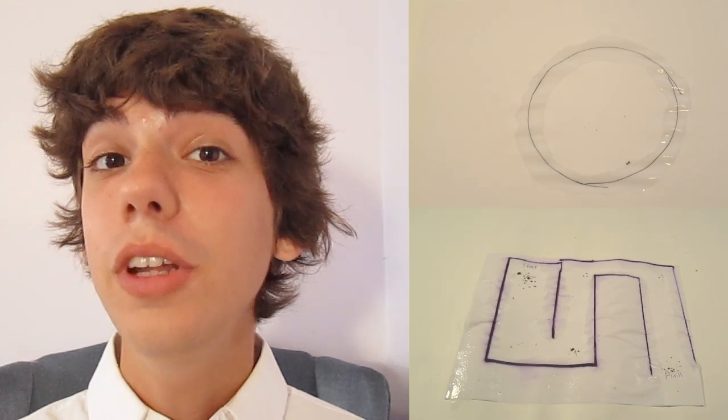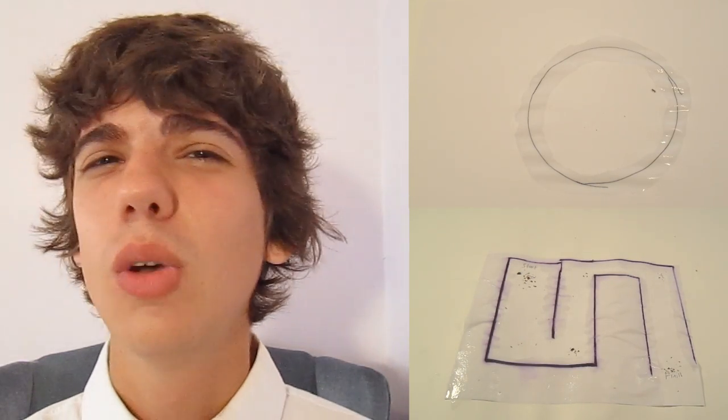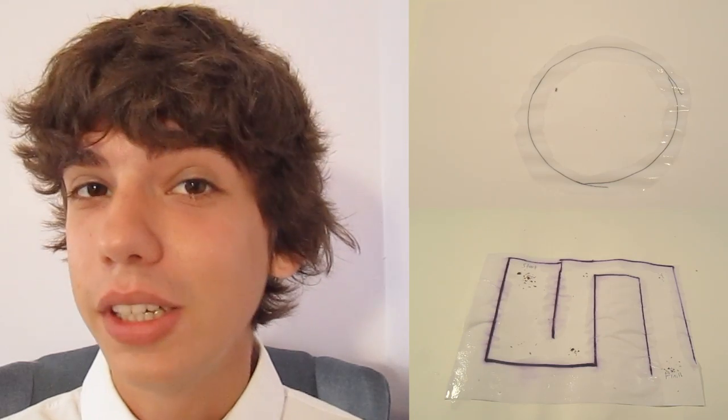So last week you saw an ant complete a vinegar maze while only using dirt from its ant hill to guide it. I asked you guys why ants don't like vinegar, and I asked you another question: how is this ant able to use dirt from its ant hill to guide it through the maze?